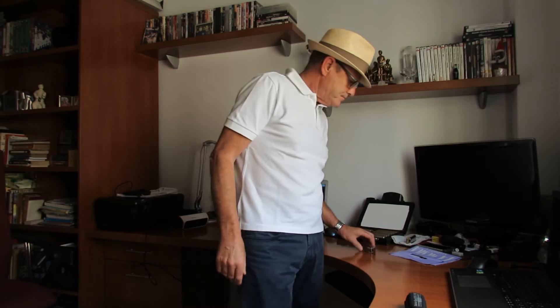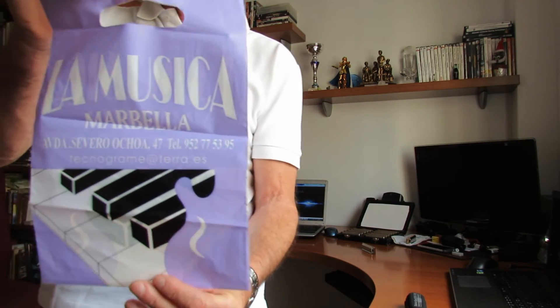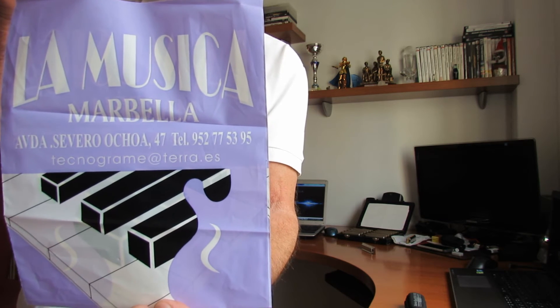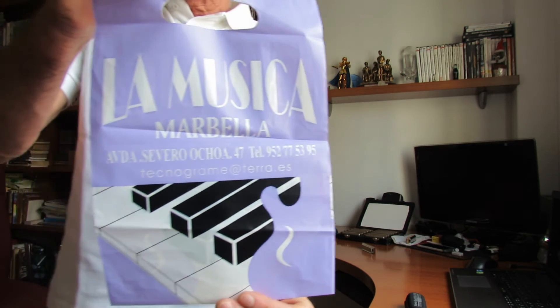Si sois de Marbella, donde yo resido y vivo ya de hace mucho tiempo — llevo ya 54 años aquí — podéis ir a una tienda que está muy bien en calle Severo Ochoa. Es la única que existe ya aquí en Marbella, porque Partitura, que era otra que había antes, ya no está, la quitaron hace tiempo.